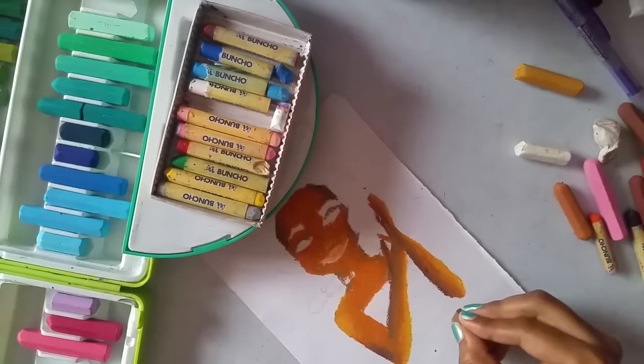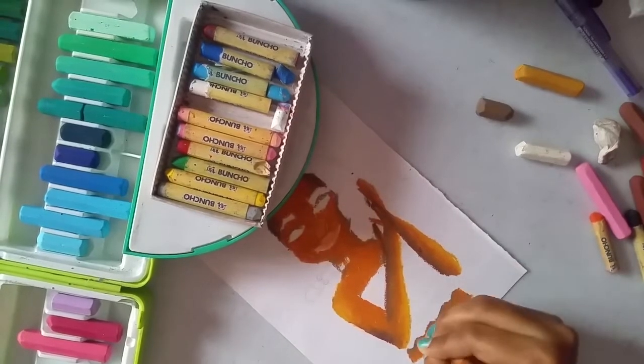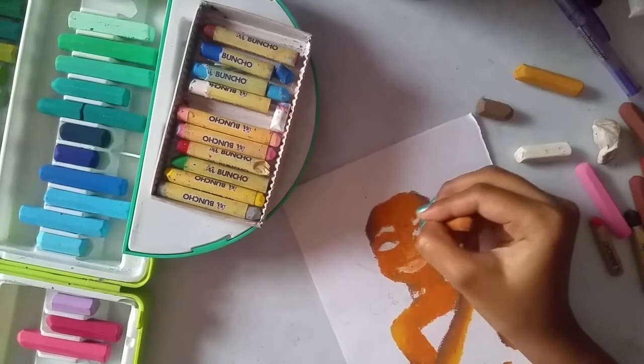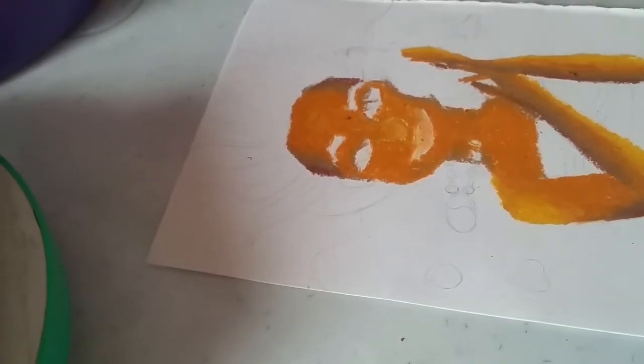Coming to the hips, I'm giving a dark tone with medium brown and going all over with light brown. Now let's color her baby flowy hair, taking these four colors.